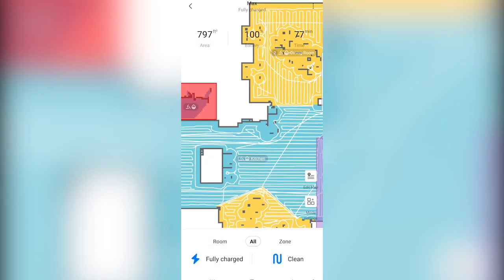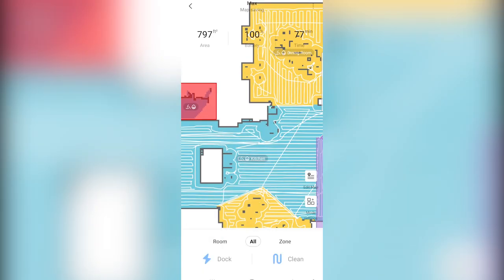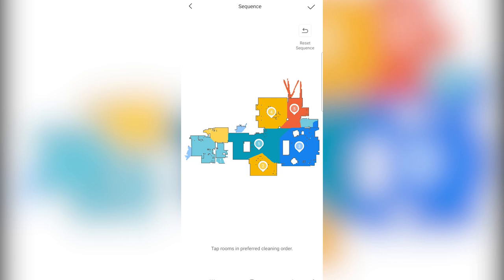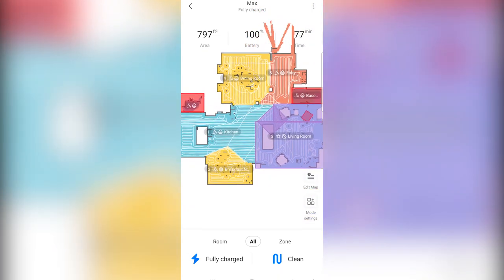Finally, go to edit map sequence — this is where you can set which room is cleaned first. Hit reset sequence to remove all the existing sequences, then go back to edit map sequence and put them in order. I want it to do: first the kitchen, then the breakfast nook, then the living room, then the dining room, entryway, mud room, and finally the playroom. After the playroom it returns to the dock, and with my large floor plan, I'm amazed the unit actually returns with about 50% battery left.